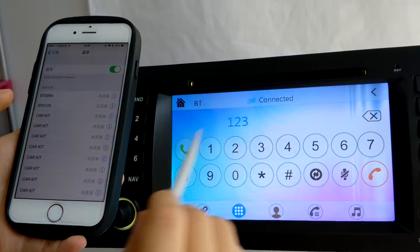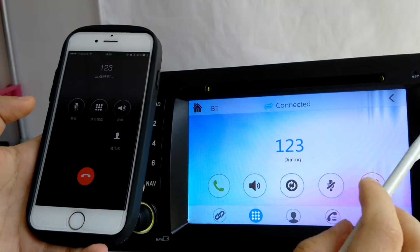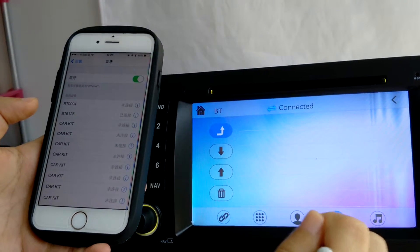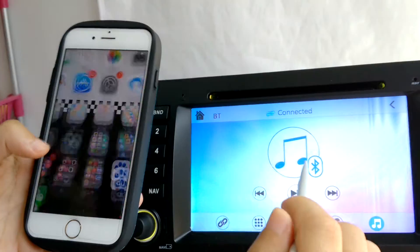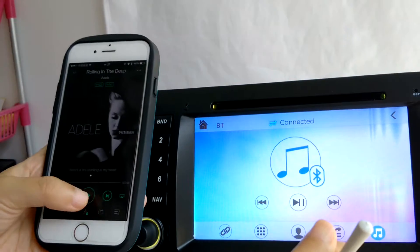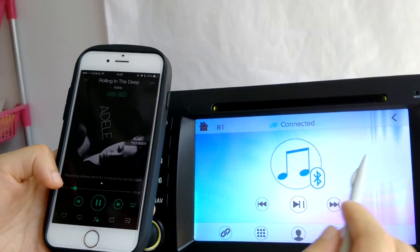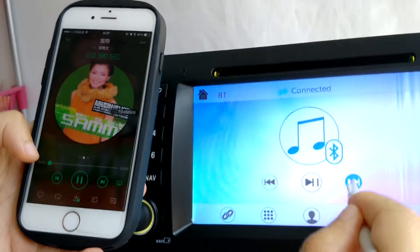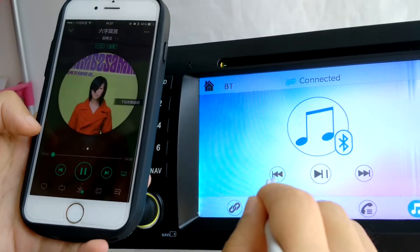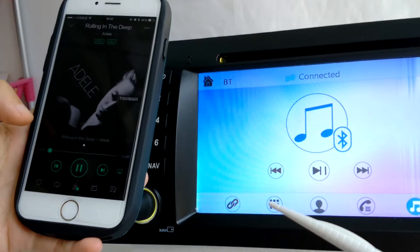Once connected, you will be able to use it to dial numbers and also listen to music. Basically, you can use the device to control your mobile phone music list.